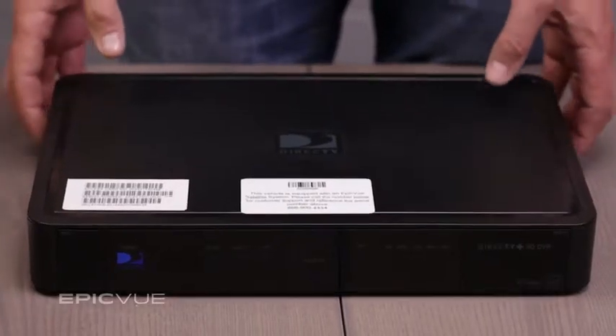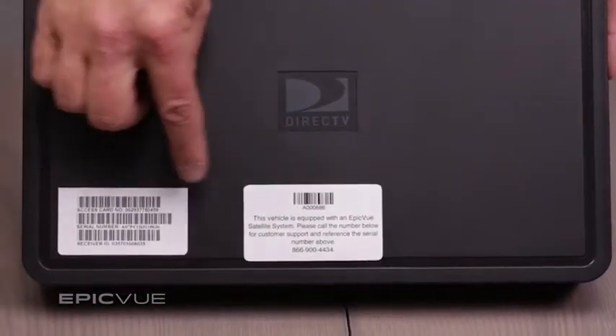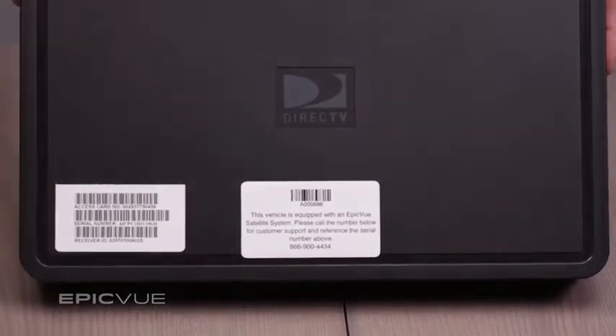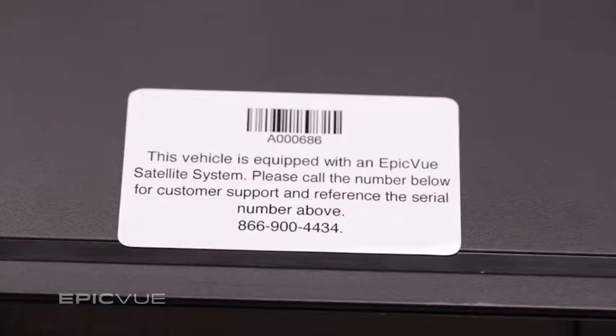There are two stickers that contain all the information regarding the equipment from the dome to the receiver itself. EpicView requires that both stickers are placed on top of the receiver towards the front so the driver can reference them should they ever need to. The 1-800 number for customer service is also located on this sticker for easy access.